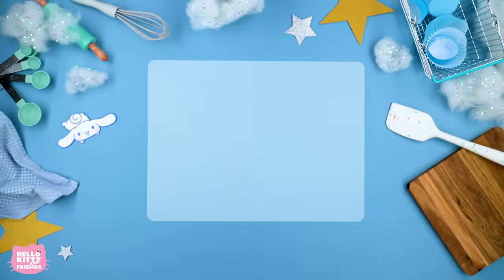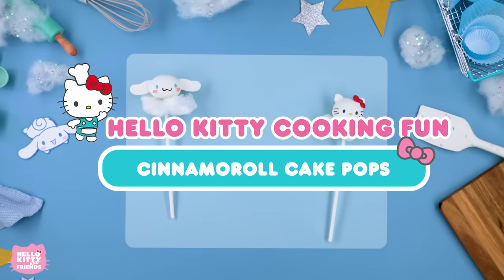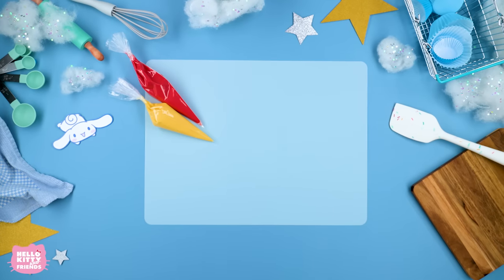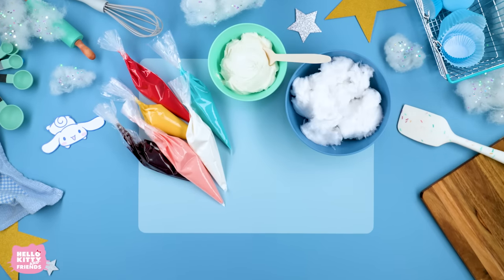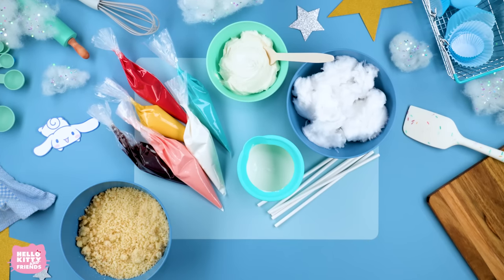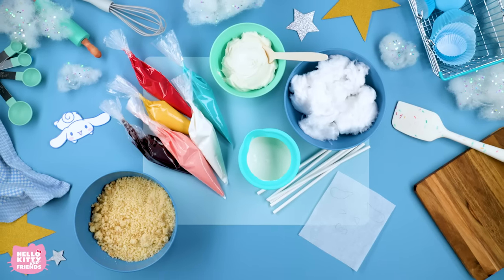Grab your baking supplies and let's get started. Today you'll need red, yellow, turquoise, black, peach, and white candy melts in piping bags, frosting, white cotton candy, white candy melts in a bowl, cake pop sticks, crumbled cake, and parchment paper with Cinema Roll and Hello Kitty's ear and bow shapes traced onto it, which you can find in the description below this video.